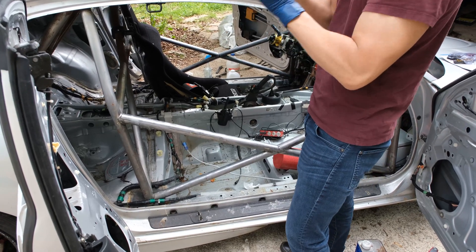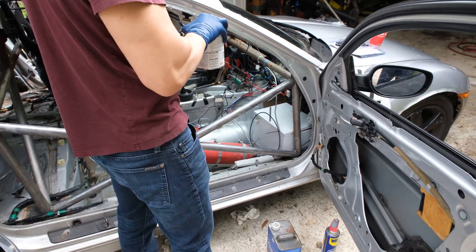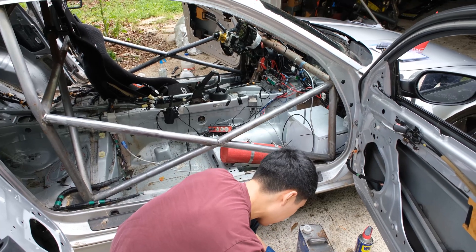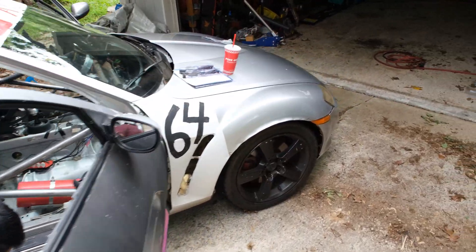Did you already clean it down with acetone? Yeah, I just did that. All right, cool — so it should be good to go. It looks pretty good. We're only going to do a section at a time so we don't get super frustrated. Lesson learned: clean your stuff as soon as you get done.